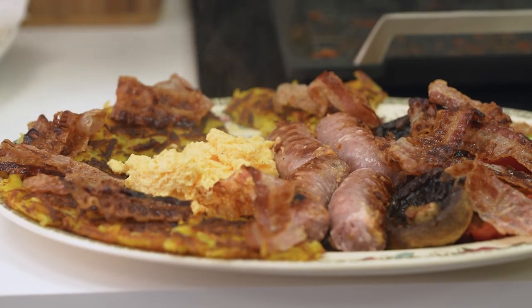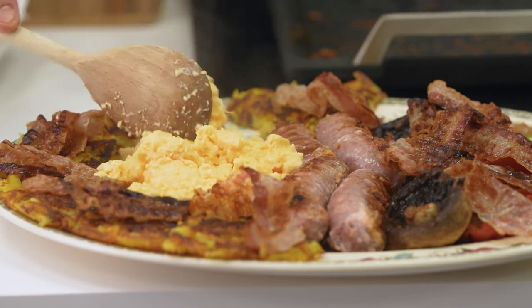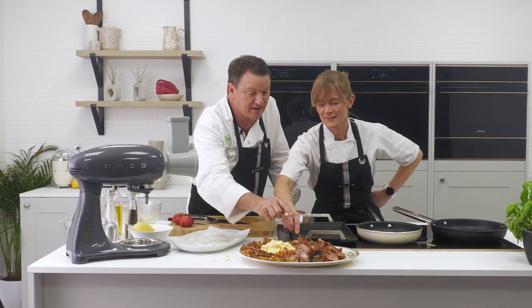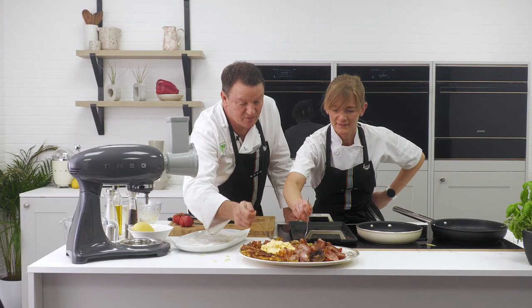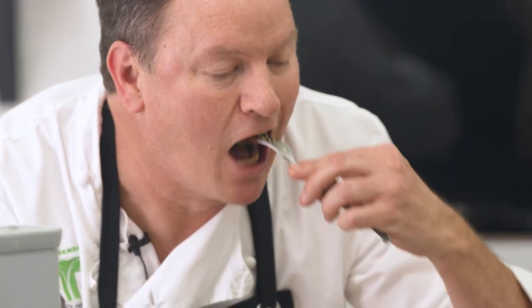There we have the most perfect brunch — whether it's a Saturday, Sunday, Monday, Tuesday, whenever you want to have it. That is a lovely brunch: potato rosti, crispy pancetta, griddled tomatoes, griddled mushrooms, Italian sausages, and that amazing rosti which is one of my favourite things in the world, with some of your scrambled eggs. Delicious.